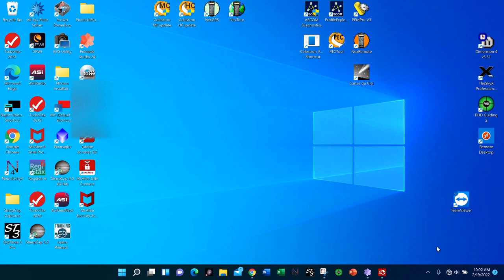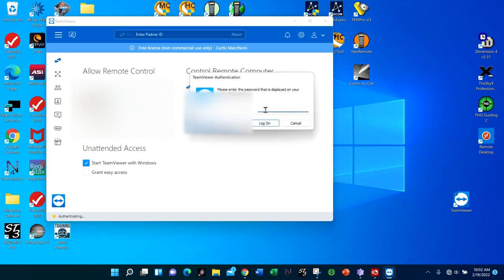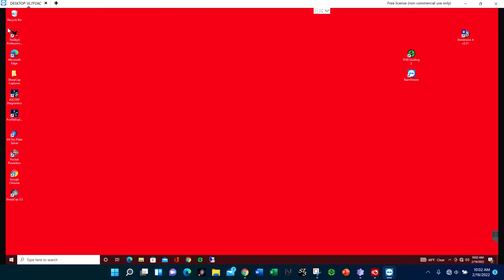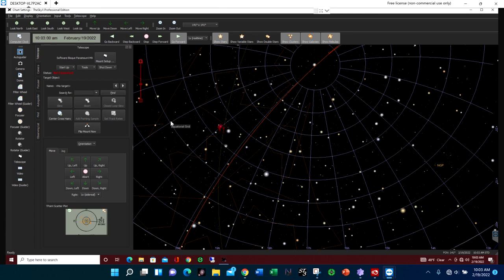I use TeamViewer to connect to my mini PC — you can use whatever you want. If you're using something like the ASI Air, it will have its own connection software. You just need the correct remote computer address, enter your password, and it will bring up the desktop on your mini PC. I can open the SkyX, connect to all of my equipment, and run things remotely and wirelessly while I'm out in the field.